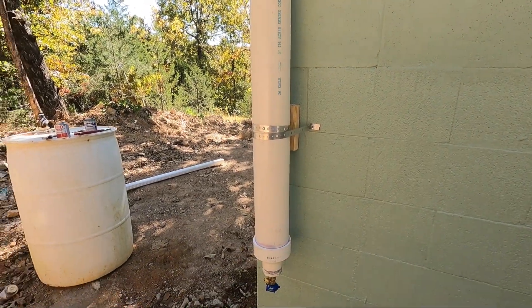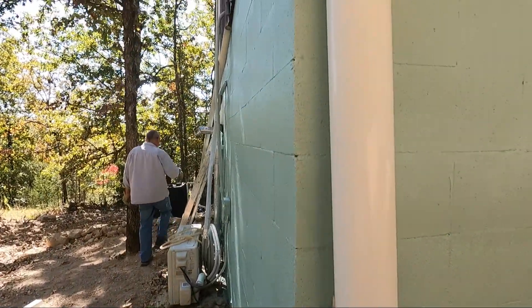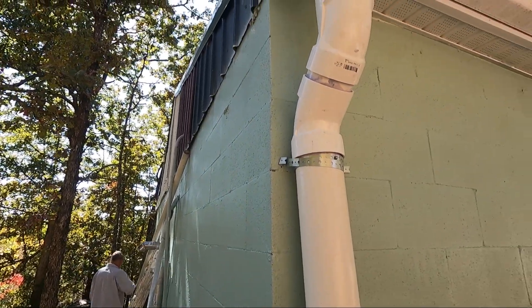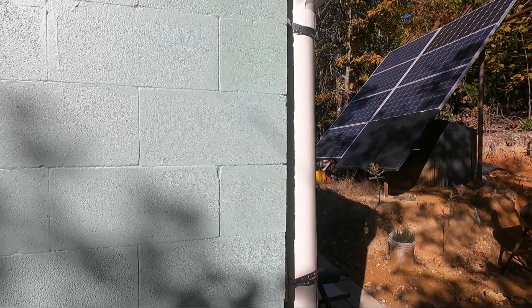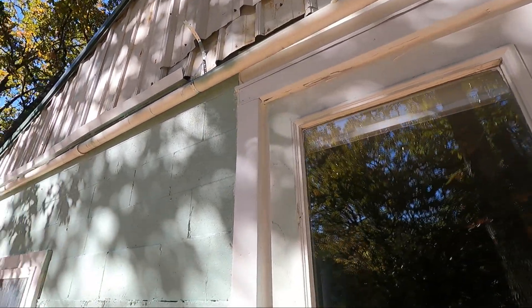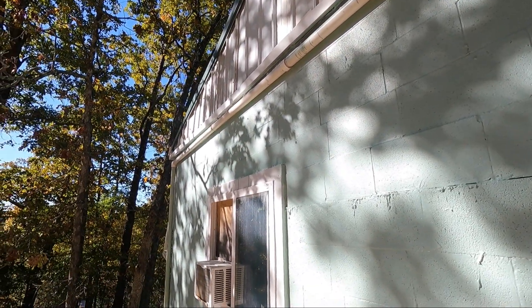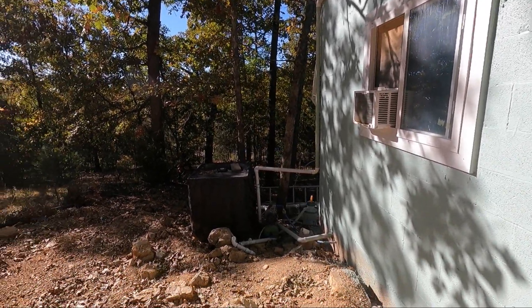This is the new system. This is the rainwater first flush system. It comes off the gutter and goes into a four-inch pipe with a valve on the bottom that we can bleed off and drain. It'll run down the eave of the roof all the way to the other side. It's a four-inch pipe with a two-inch line, and it has natural gravity flow. You can see where it ties into the fill tank.